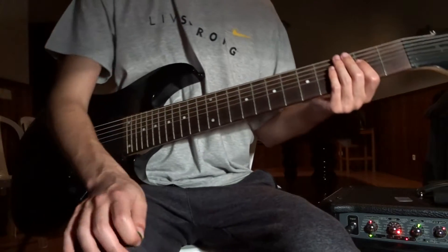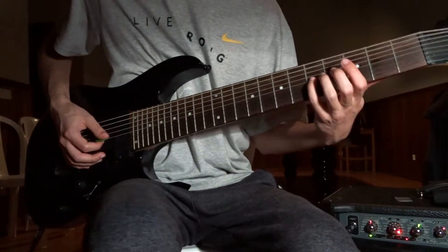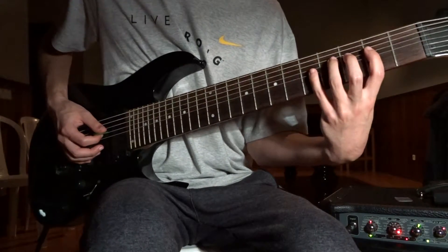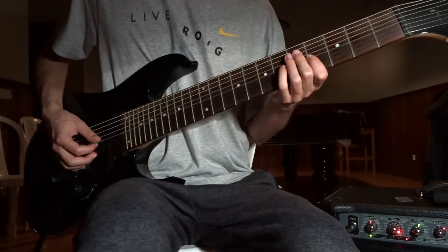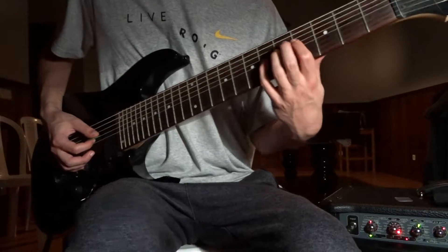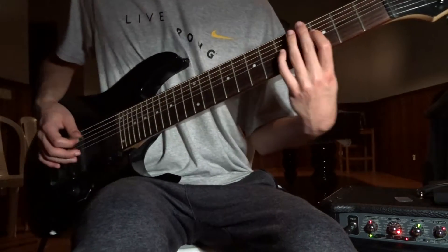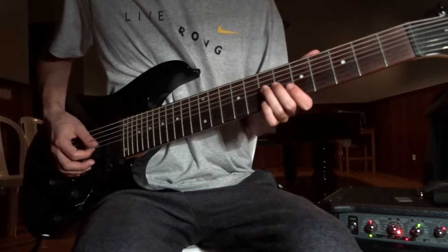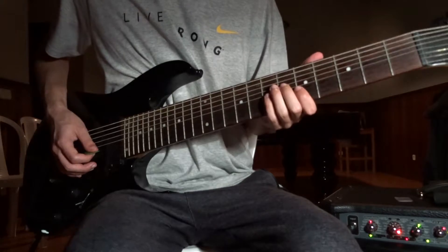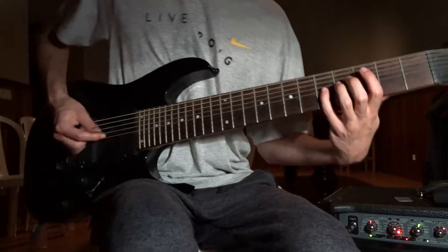Riff number 6: begin on the 5th on the D, 2nd on the A, 4th on the D, and power chords on the A — 4th to 3rd. And then on the D: 7 to 6th to 5th on the G. Now, with tremolo.